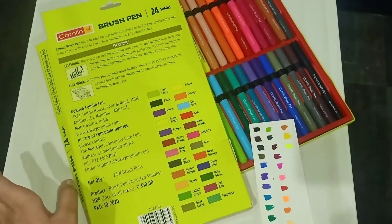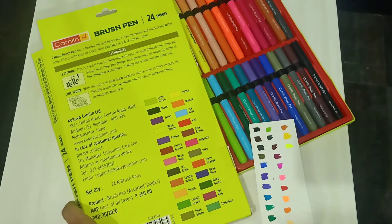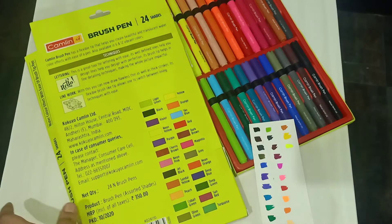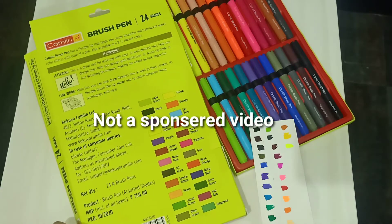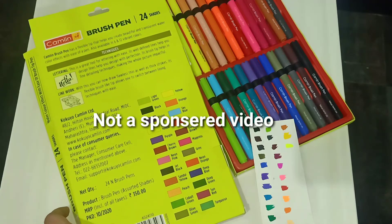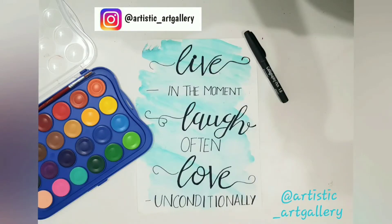On the whole, this is very good and I just love Camlin brush pens for calligraphy. I use Brustro metallic brush pens for calligraphy on black paper. If you are a beginner, this is a good choice and worth the money. This is not a sponsored video — these are the art supplies I use.